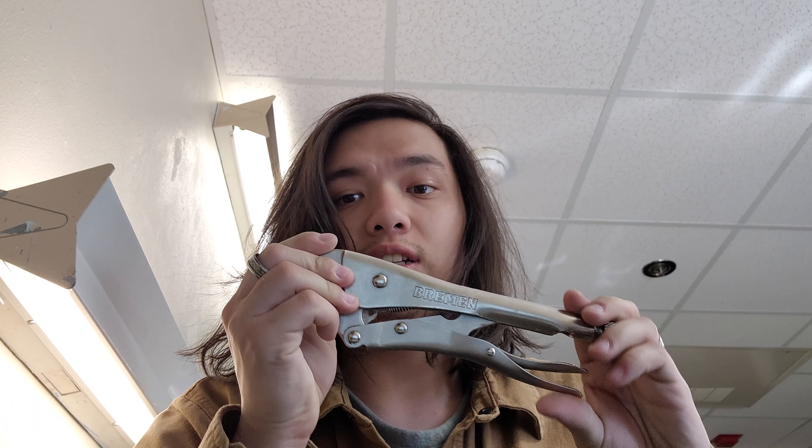Hey guys, RonoSniper here again with a new tool review. Today's tool review is on some of these Bremen 10-inch locking pliers.